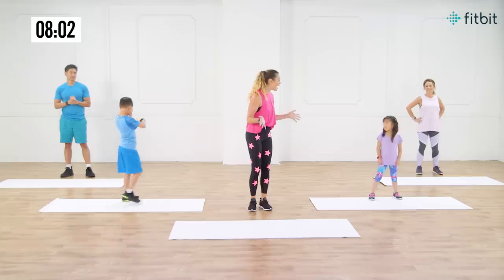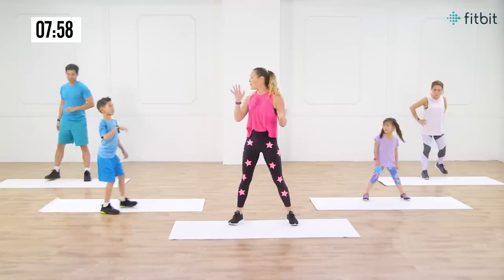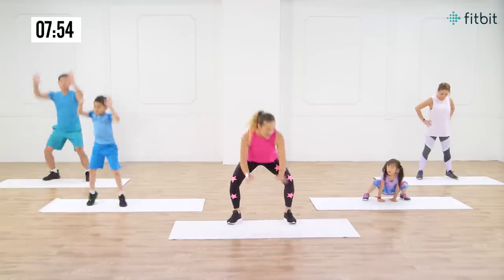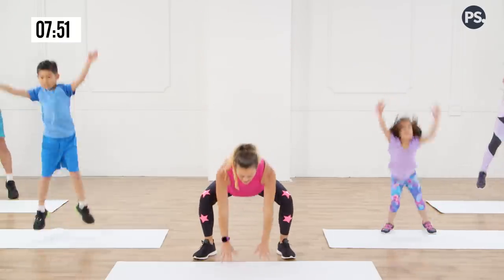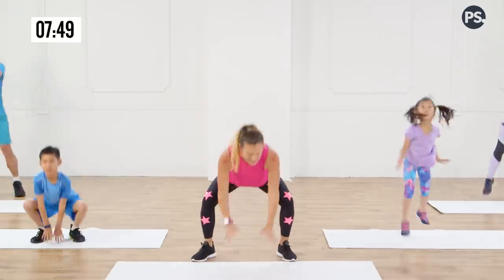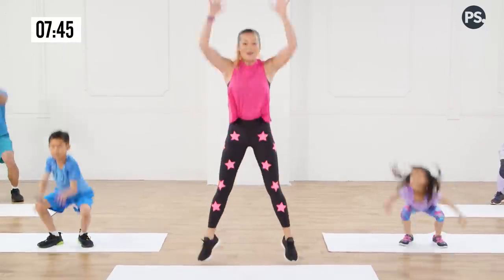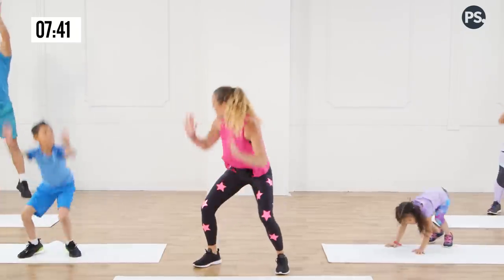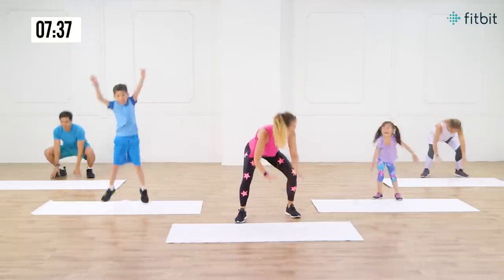Now the next one we're gonna do is our frog hop. We're gonna come onto the mat because we're gonna go down into a squat touching the floor and then jump up towards the sky. Go! Up and down — touch the floor, reach towards the sky. Look at how high you're getting. Remember the frog hop makes you get low and then gets you off those feet jumping towards the sky. Whoa, Charles is going crazy! Look at you, Mercy — good job, girl.